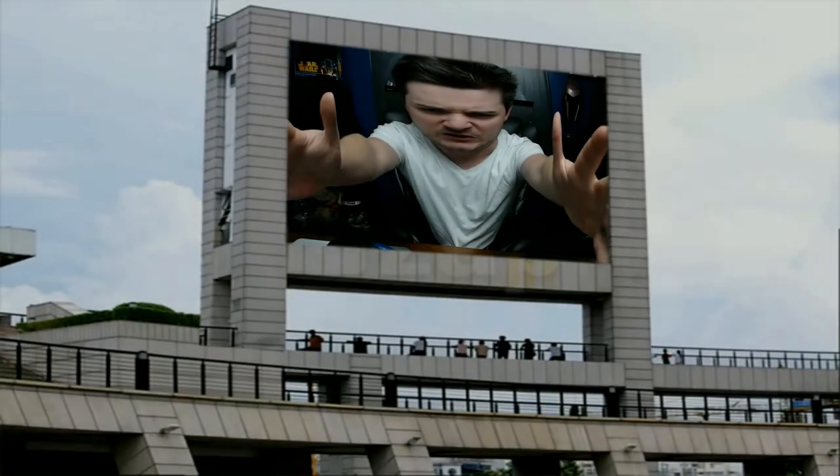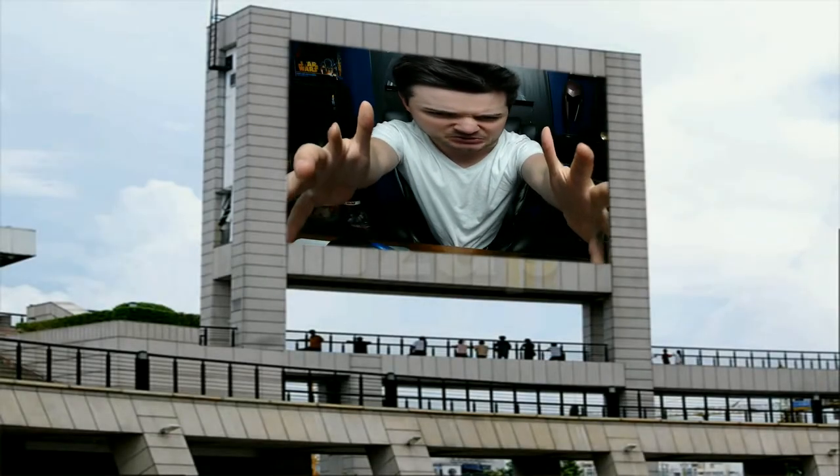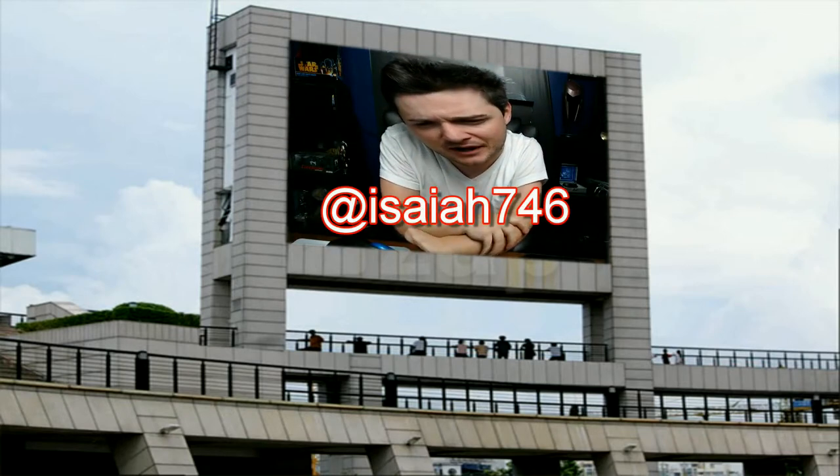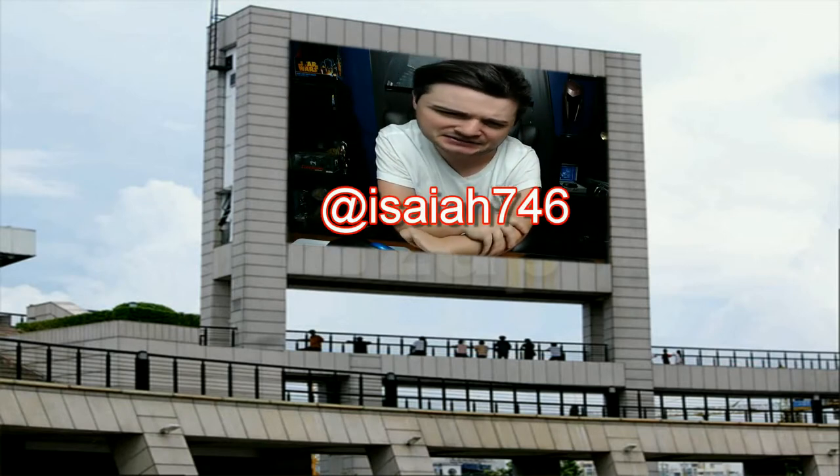People of Earth, like and subscribe to me. And follow me on Instagram and Twitter at Isaiah746, please.